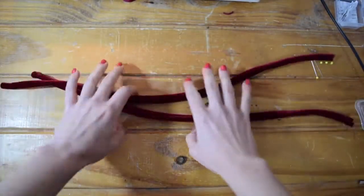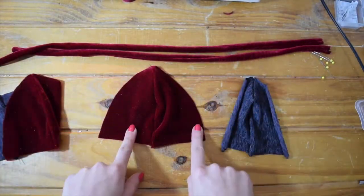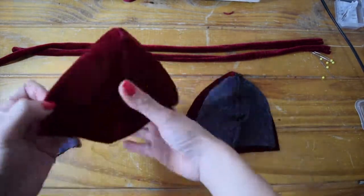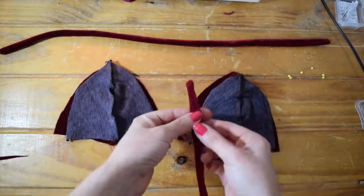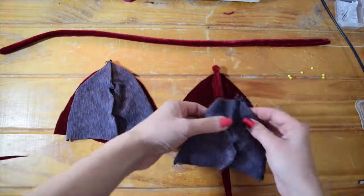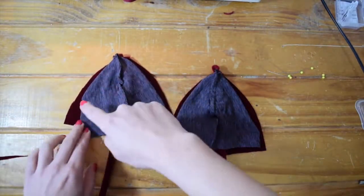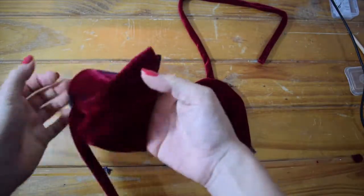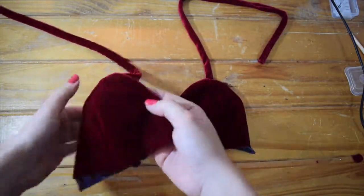Here are my finished straps after I push them inside out. Now I'm going to grab my four bralette pieces and start matching them right sides together — the lining fabric on top of the velvet fabric. Then I'll grab my strap and place it right in the center seam on the inside of the two right pieces. Do this on both sides and sew all along that edge. Once you flip it right sides in, it should look like a nice clean seam with the lining on the inside.